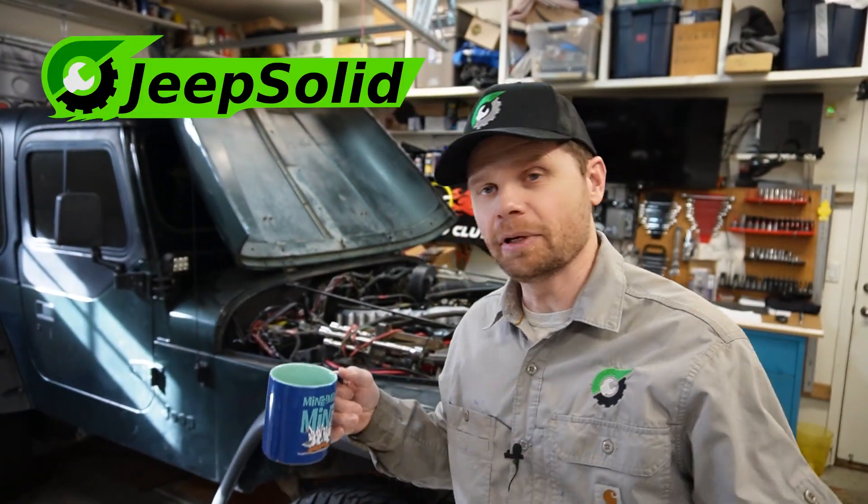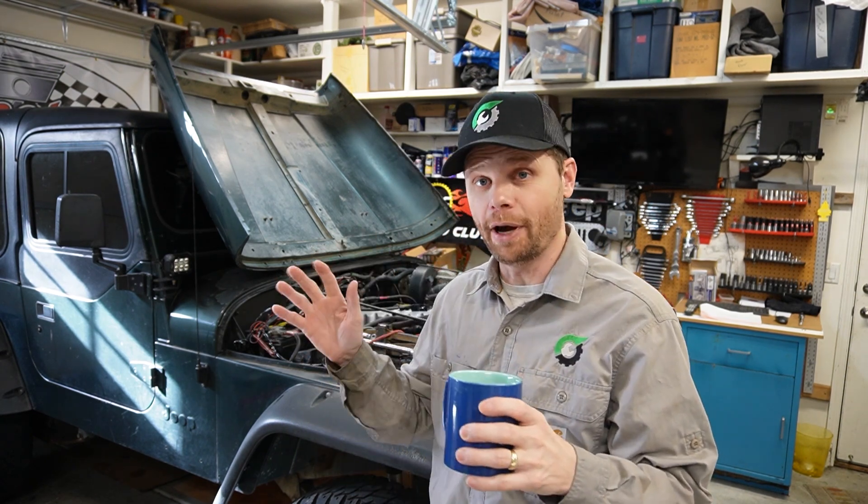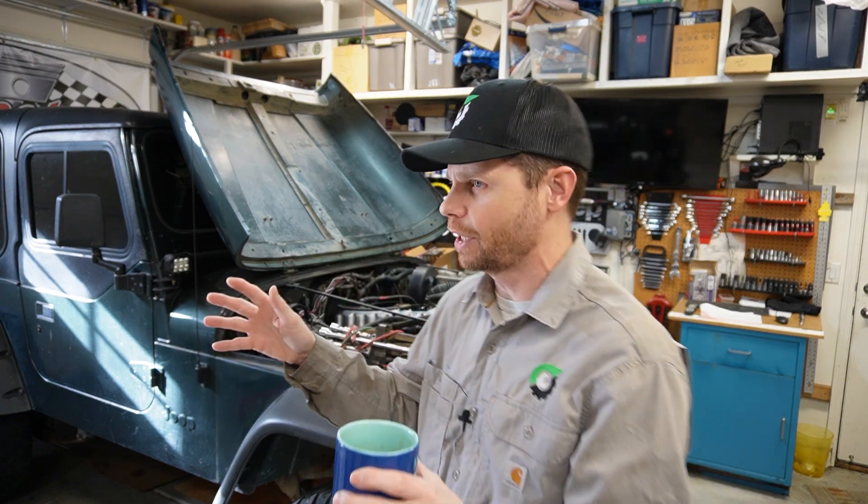Hey there, welcome back to the Jeep Solid Garage. As a lot of you know, the stroker build is done. I've been able to take it out and have some fun with it. I can definitely notice quite a big difference in the power when I hit the accelerator, especially in like second and third gear — it just takes off.